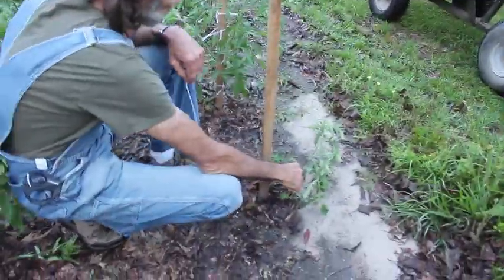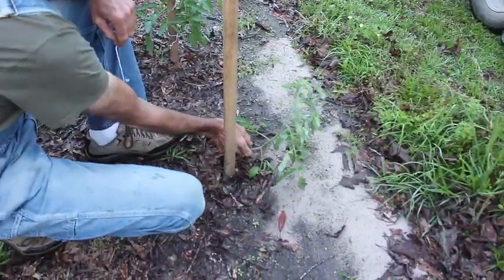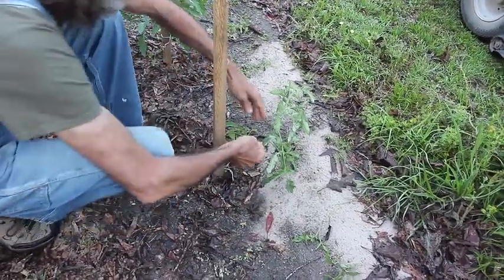We got a young plant here that we set out. We're going to try to get a few of these suckers off of it because they'll just prevent it from growing. Get these bottom leaves off too, because you have to realize you're not growing leaves — you're growing tomatoes.